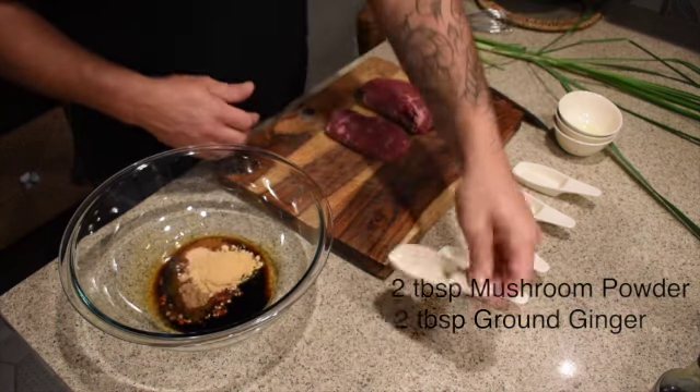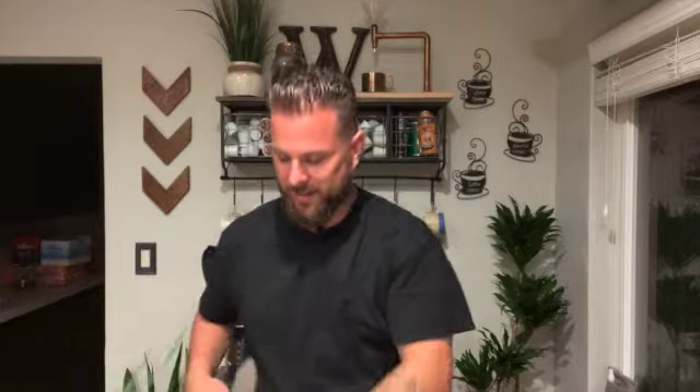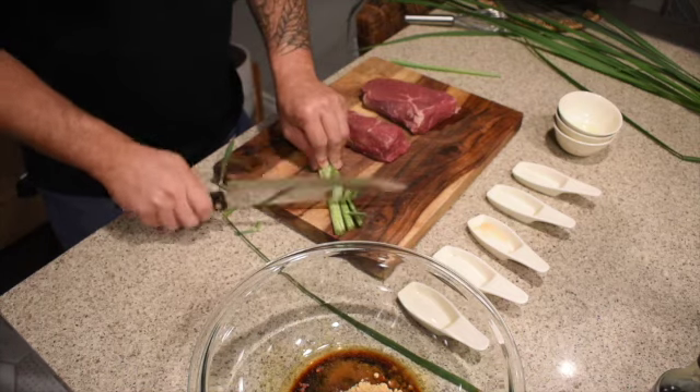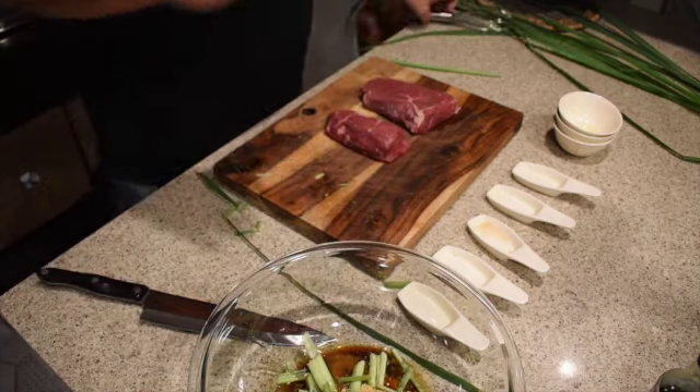Now for the lemongrass — you don't need all of it. You're basically getting down to where you cut it off from where it grows out of the ground. We're just gonna bruise that with the back of the knife, which breaks up the fibers and releases some of the oils. Then we'll just chop this into little pieces and in those go. Super simple — you can find lemongrass at most grocery stores, Asian markets will definitely have it. It adds an amazing flavor you really can't get from anything else.